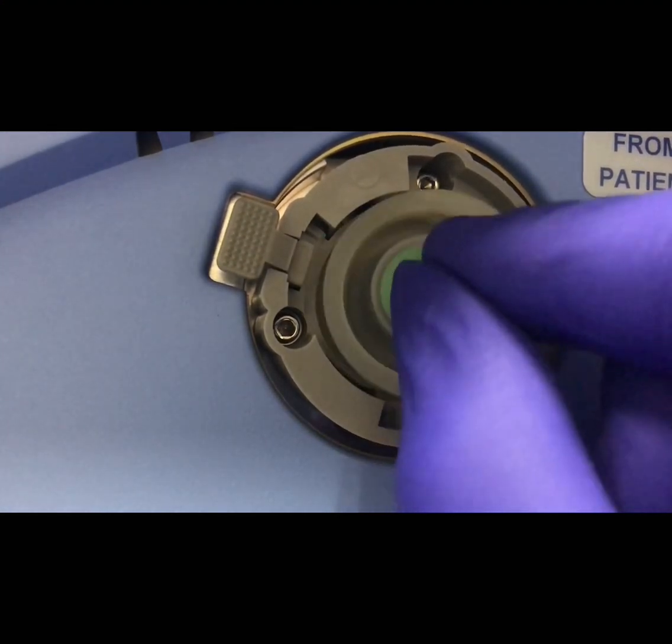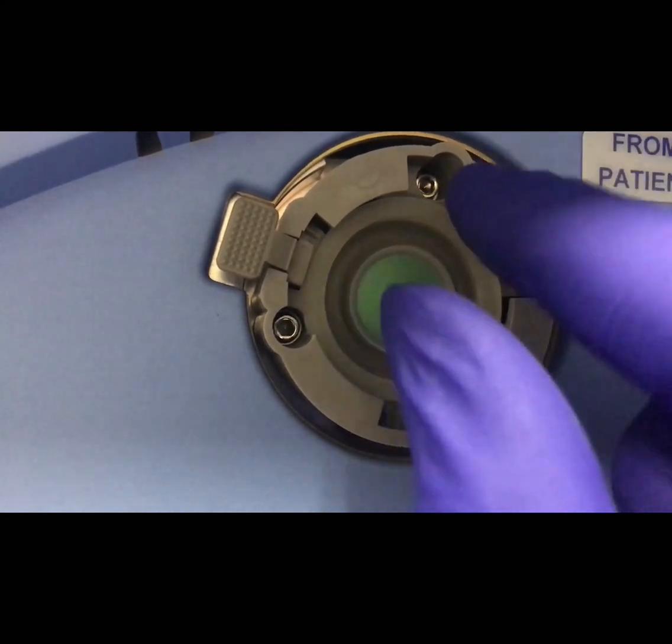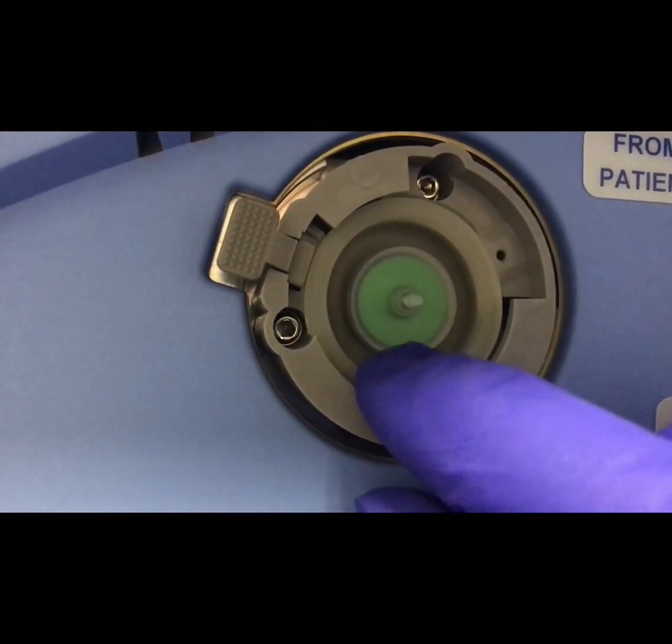We'll begin by attaching the exhalation diaphragm to the ventilator, being careful that it's fully seated all the way around.